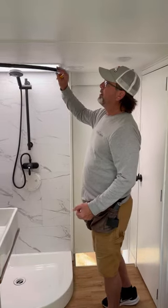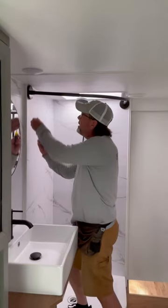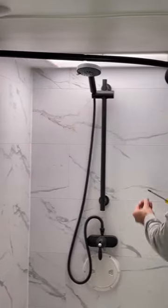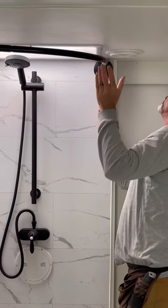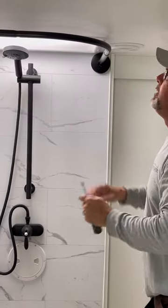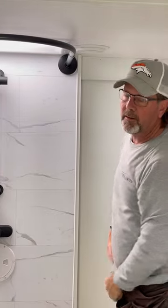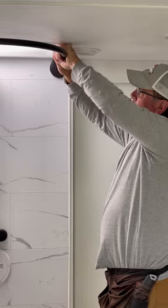We got it all in there. It's just kind of sitting in there loose. We're going to put our two set screws in that holds the rod in place. That's all in. These two rods have the part that slides in and out — the inner tube slides in and out and they lock just like any other curtain rod, shower rod. You just twist them until they're tight.